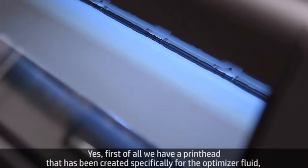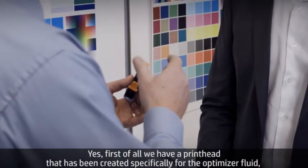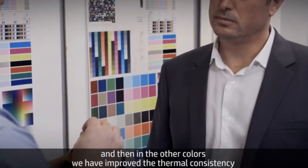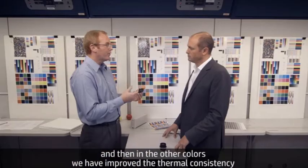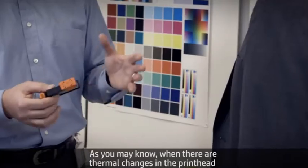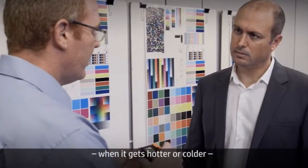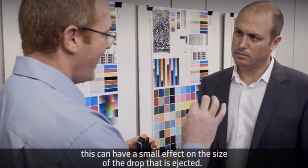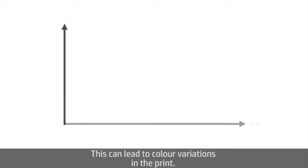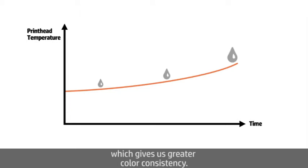Is there anything new in the print head? Yes. First, we have a print head that's been created specifically for the optimizer fluid. And in the other colors, we have improved the thermal consistency of the print heads, which gives greater color consistency. When there are thermal changes in the print head — when it gets hotter or colder — this can have a small effect on the size of the drop that's ejected, leading to color variations. With these print heads, we are able to maintain consistent temperature, which gives us greater color consistency.